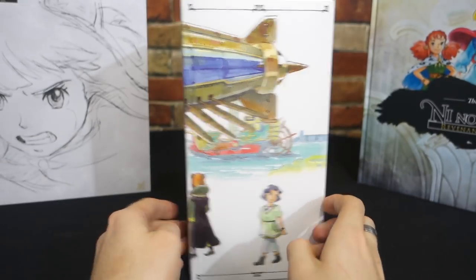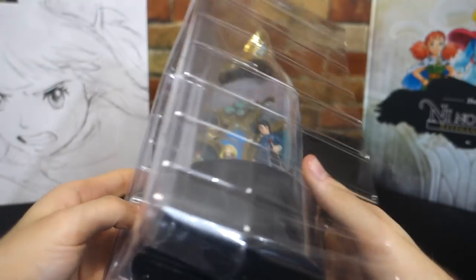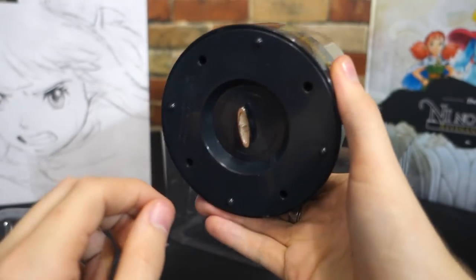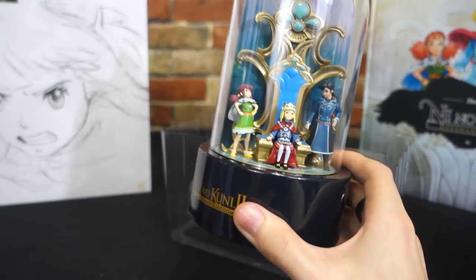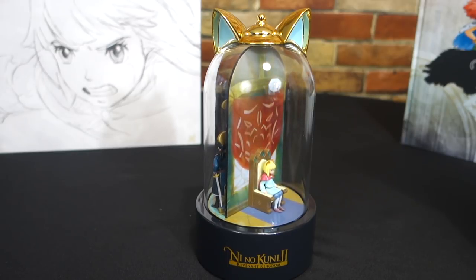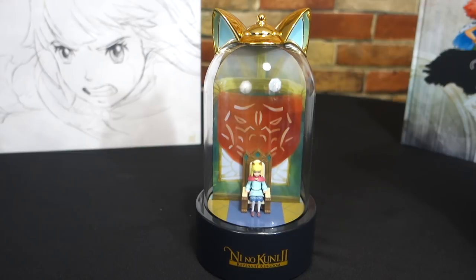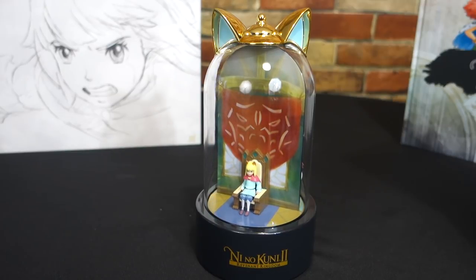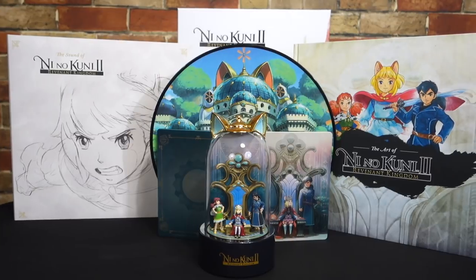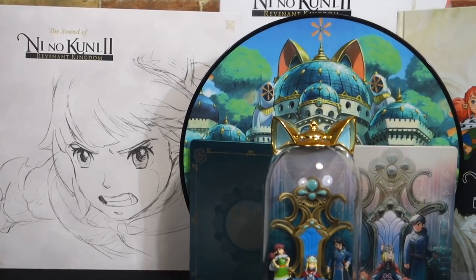The last piece features the same art we've seen plenty of times now, and while it is smaller than the North American diorama, it's definitely going for a quality over quantity approach, which is a theme I feel this entire collector's edition has gone with. Once you give the base a few twists, it plays a beautiful rendition of the main Ni No Kuni theme. And that is it for the Ni No Kuni 2 King's Edition. I think this is certainly a quality over quantity type thing, and while there aren't quite as many items in this edition, I think it is above and beyond the better made edition and the better bang for your buck.